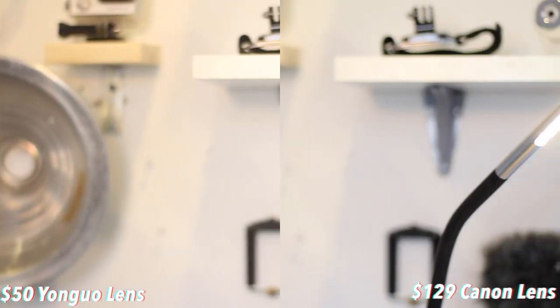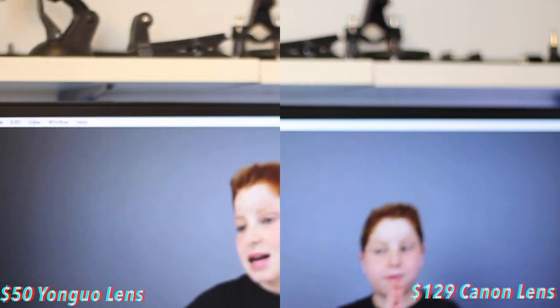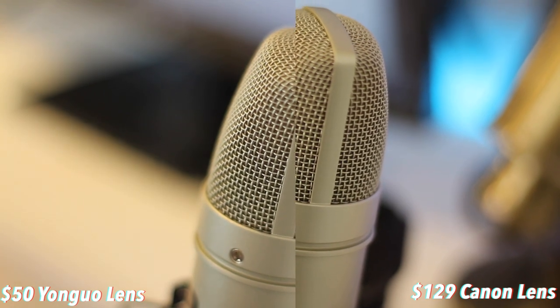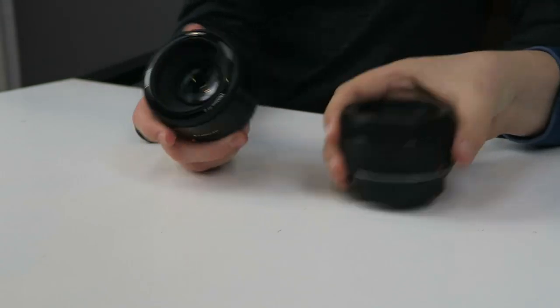I know I certainly can't, because the image quality is practically exactly the same. So is it worth spending the extra money on the Canon lens, or should you go with the Yongnuo lens? To be honest, it just depends on what you're using it for. If you're gonna be shooting B-roll in a studio, the Yongnuo lens is probably fine. But if you're going out on vacations and hiking and stuff like that, it might be worth it to spend the extra money for a more rugged and long-lasting lens that you can actually take around and throw in a backpack.